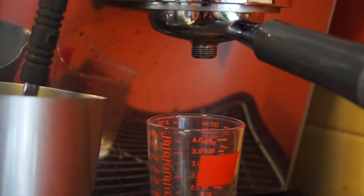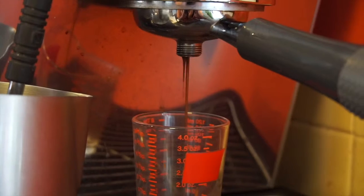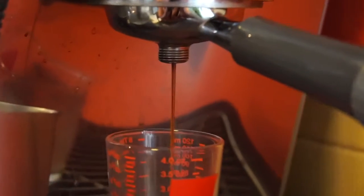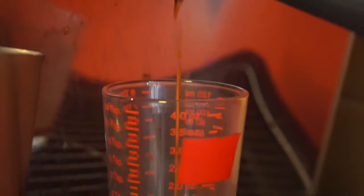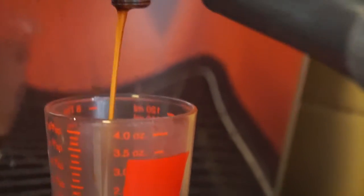Here's the video that shows what it looks like coming out. I took the spout off — I don't have a naked portafilter, but I took the spout off so I can actually watch how it comes out. You can see how slowly it drizzles out of there. That's probably somewhat what yours should look like, only yours will be split between the two spouts.